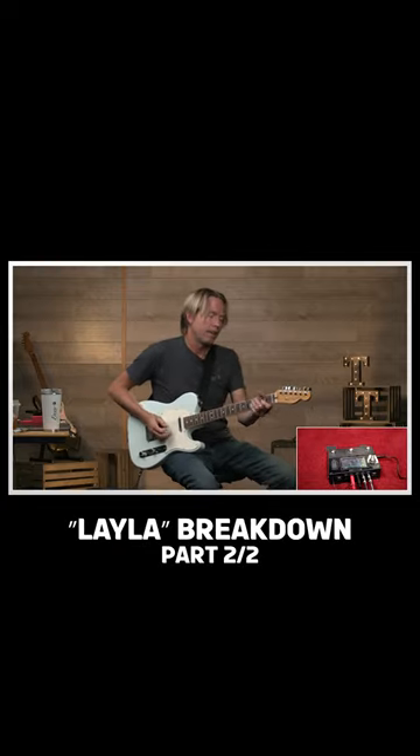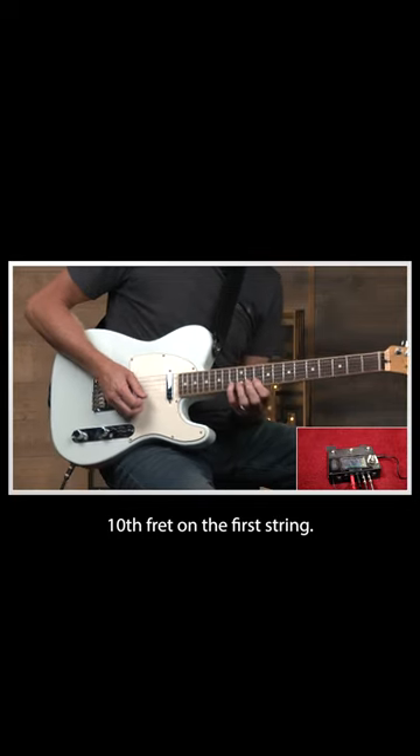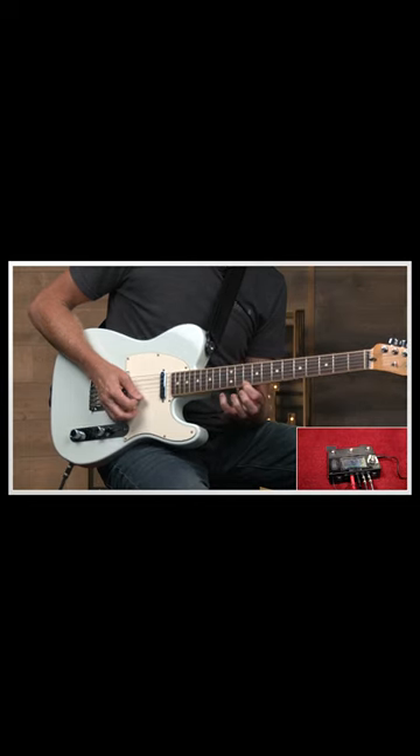The melody is really just taking that same riff up a couple of octaves. 10th fret on the second string, 10 hammer to 13, and then 10, 13, 12.